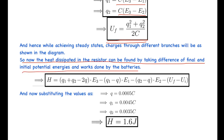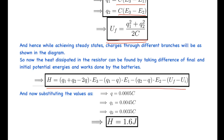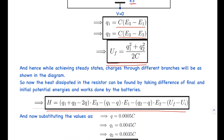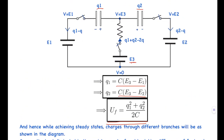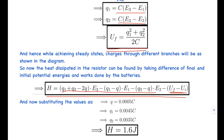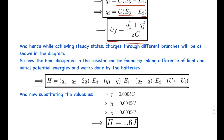The heat dissipated in the resistors equals the work done by the batteries minus the change in potential energy stored in the capacitors. The expression gives: heat = (Q1 + Q2 - 2Q)×E3 - (Q1 - Q)×E1 - (Q2 - Q)×E2 - ΔU_capacitors. Substituting the values yields a heat dissipated of 1.6 joules.